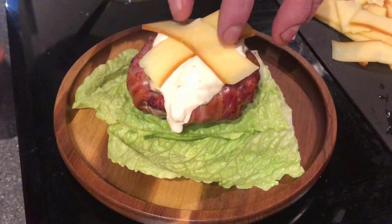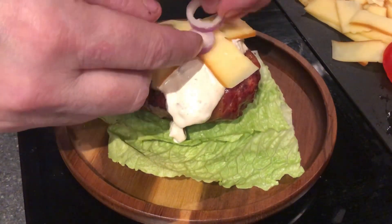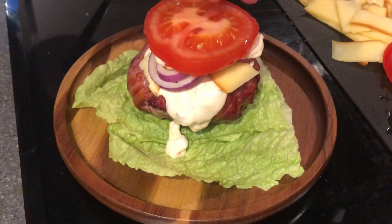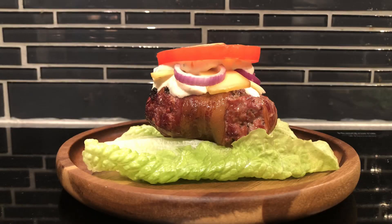So I put some lettuce on the bottom, a burger on top, a little bit of the sauce, some cheese, a little bit of onion. Then I wanted a little bit more sauce on that, so I add a little bit more sauce and a slice of tomato. There we go — bacon wrapped burger with the homemade sauce.